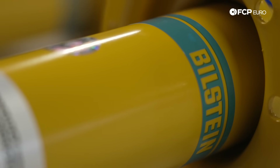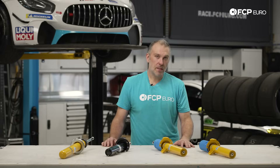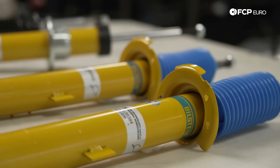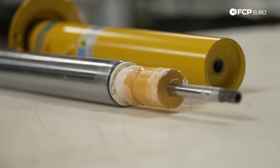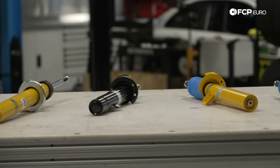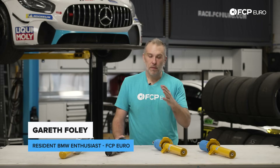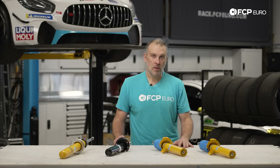What's up everyone, Gareth here from FCP Euro. Today I'm going to talk to you about shocks and struts from Bilstein, specifically the B4, B6, and B8 options. We get a lot of questions about this product line — how to make the decision in terms of which one to buy based on what you're looking to do, whether it has bump stops or not, and hopefully at the end of this video you're going to have all those questions answered and be able to make a better, more informed purchasing decision.